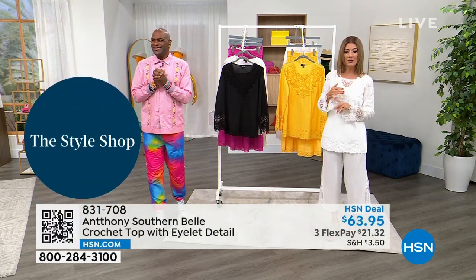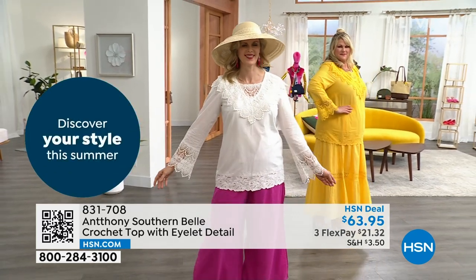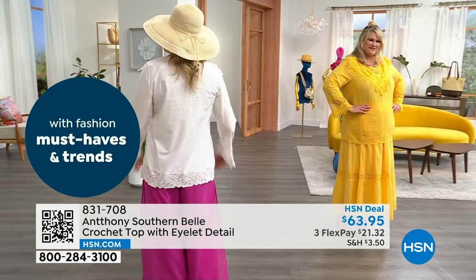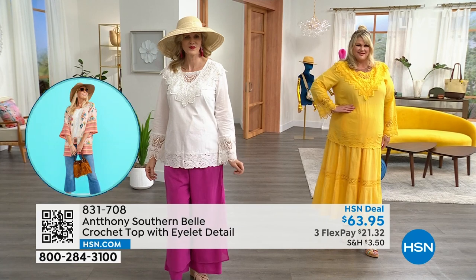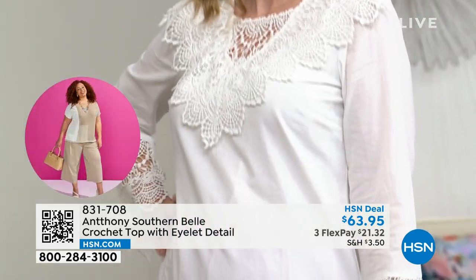We've got Colette wearing it in the white — she's in a medium. You can see the length on this one — it's like a tunic length. And in low country, you can wear your Bermudas with it. It looks fabulous during a weekday, or with a pedal pusher — it's really a lifestyle dressing.